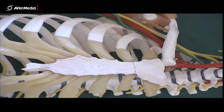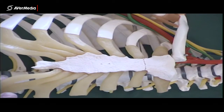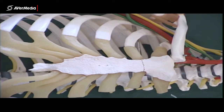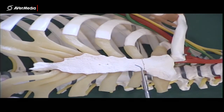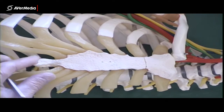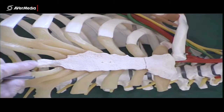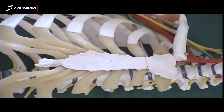Looking at the sternum, here we've got one that's articulated, so it's still joined to a ribcage and some costal cartilages. At the top we have the manubrium, in the middle we have the much longer body, and inferiorly the xiphoid or xiphoid process. As happens in real life, it's not perfectly even — it's got a bit sticking off it, and it does protrude anteriorly.